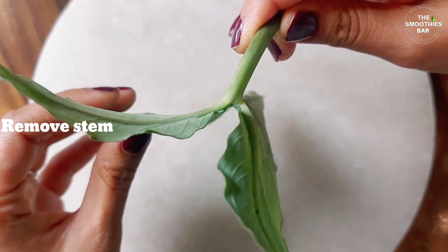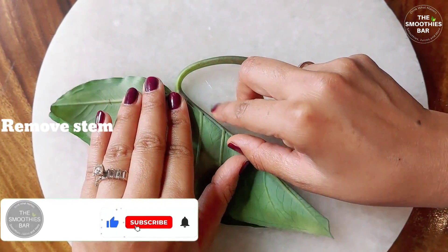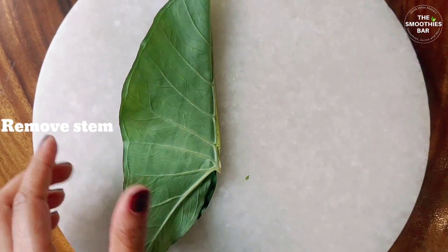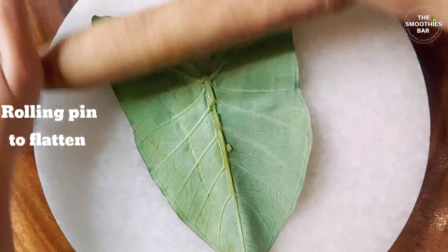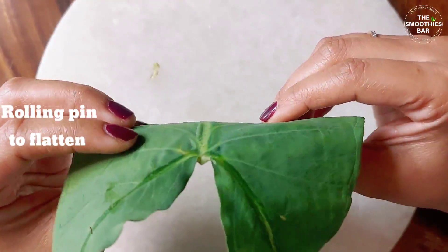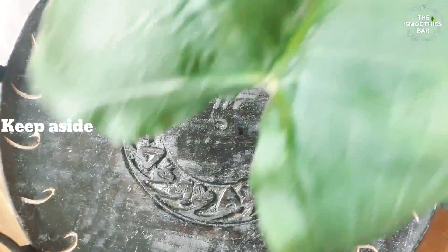Next we need to remove the stems of all the leaves. For the recipe it's important to flatten these leaves, so just fold it and using a knife remove the thick stem without tearing the leaf. Work with one leaf at a time. To level it further, use a rolling pin and run it along the leaf to even it out. This is the easiest way to flatten these leaves — it can easily be folded however you want. Prepare all the leaves this way and keep them ready.